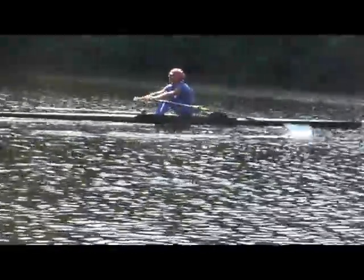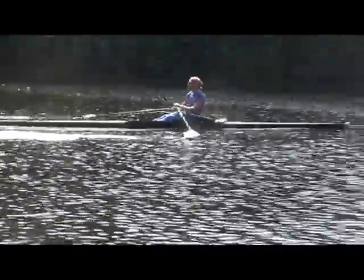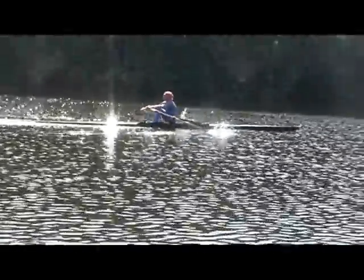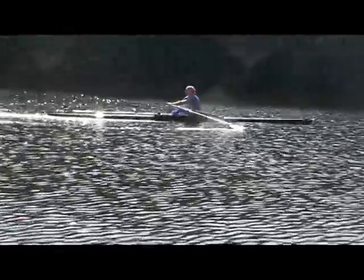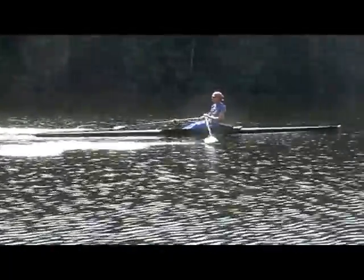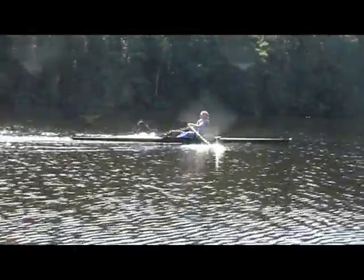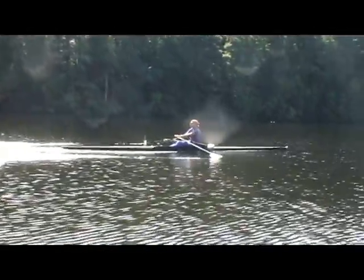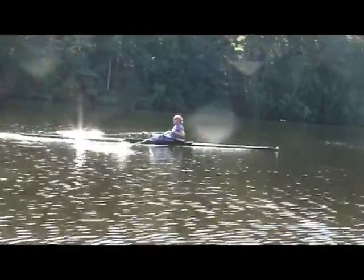Don't do it so that you're feeling like you're working too much — but that's better. Much better. Hang with the arms, Mike. Much better.